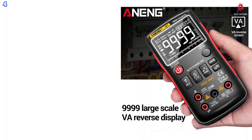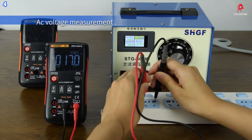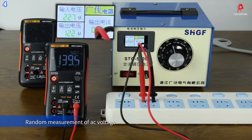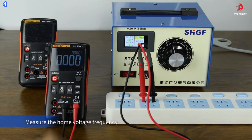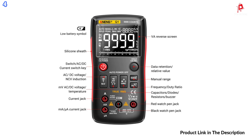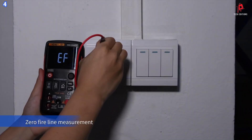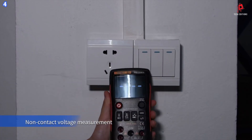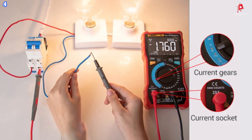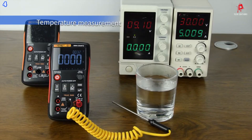One of the key features of the Anning Q1 is its ability to measure both AC and DC voltage, allowing you to test a variety of electrical systems. It also supports resistance and capacitance measurement, which is crucial for diagnosing circuit issues. The multimeter includes a diode testing function, helping you verify the health of diodes in a circuit. The device supports both AC and DC current measurements, ensuring it can be used in a wide range of electrical applications.